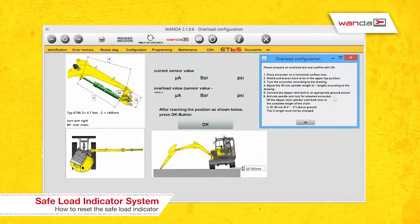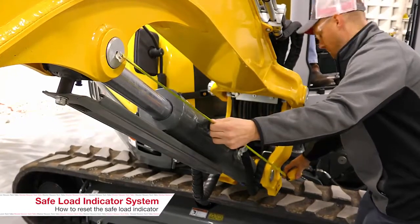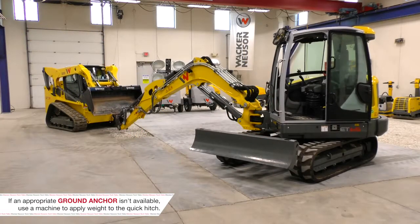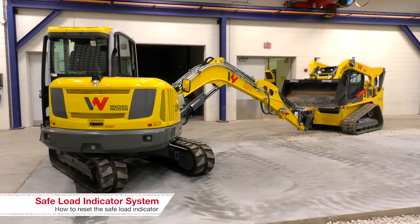We need to position the machine according to the diagram in Wanda, and this will vary based on machine model. We want the excavator on a flat level surface. Braces and shields must be in a fully raised position. We need the boom cylinder specifically at the dimensions shown — 57 and a quarter inches, from pin center to pin center total length. Then we want to connect the dipper stick cylinder to an appropriate ground anchor.